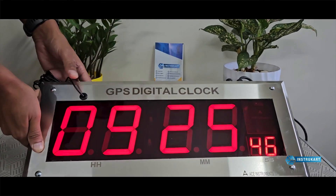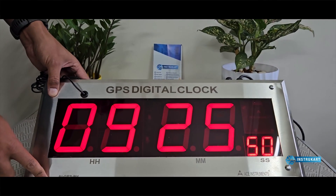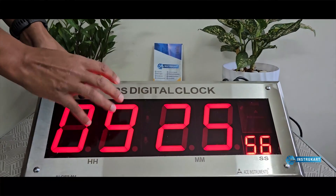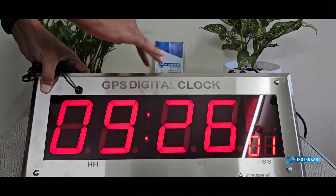This unit uses 230 volts as input at 50 to 60 Hz frequency. It also comes in options of full MS, full SS, or front SS and back MS body configurations.